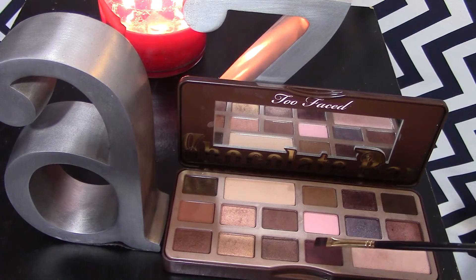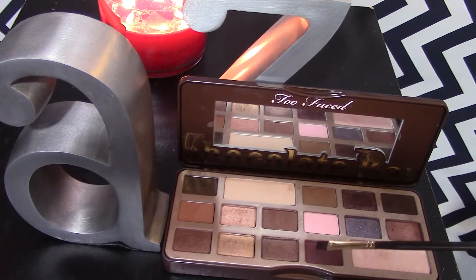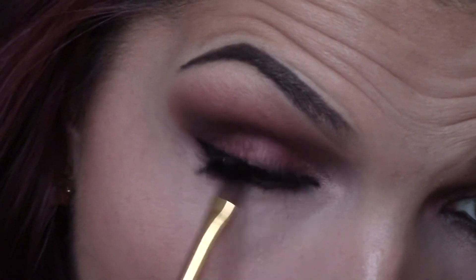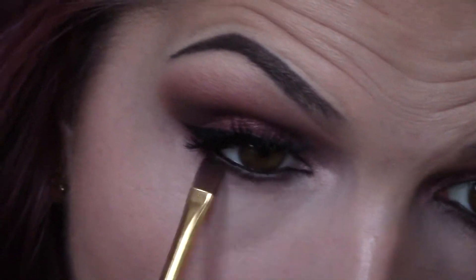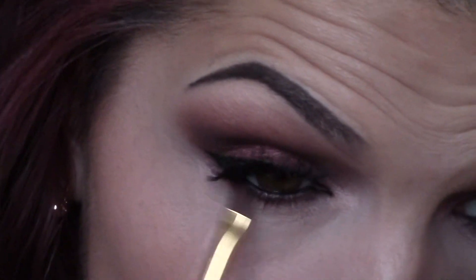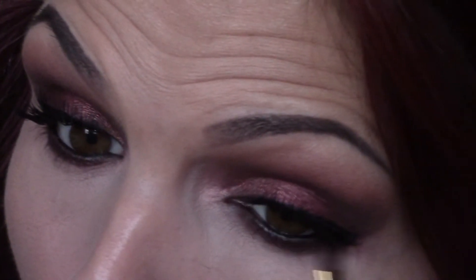Going back to the Too Faced Chocolate Bar palette, I'm going to take that Cherry Cordial color again on a flat definer brush and use that shadow to blend out the eyeliner on my bottom lash line. I really want to smoke it out and make it blend with the top eyeshadow look to make everything more cohesive. Then I'm going to take that Triple Fudge color on that same definer brush and blend that on the outer third of the lower lash line to deepen up the look on those outer corners.